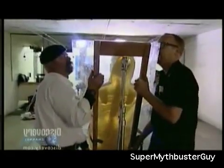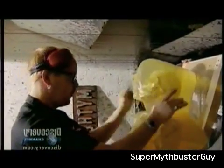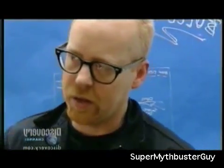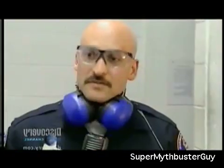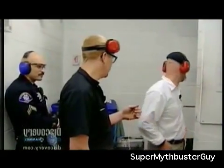Time to see if the MythBusters' magic bullets work on the range. To keep everything above board, they've called in one of San Francisco's finest to oversee the shoot. There's a concern: if the rifle round gets too cold and doesn't fire, it could go off as it warms up. The officer advises waiting a few minutes before approaching. Just in case, the guys fire the rifle using a remote rig — a piece of string tied to the trigger.